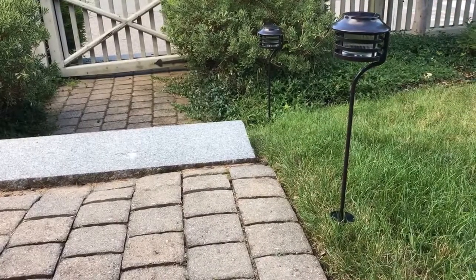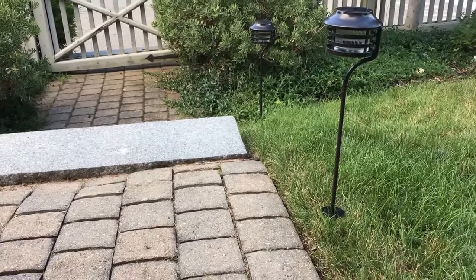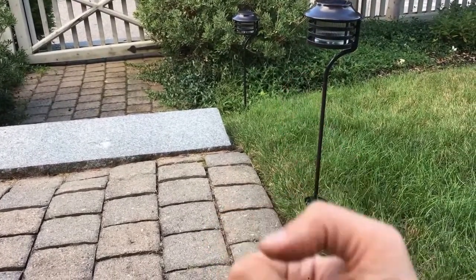Overall these lights are pretty cool and they work well for what I'm using them for. If this video has been helpful, please like it so other people can find it. Thanks so much for watching — we'll see you next time.